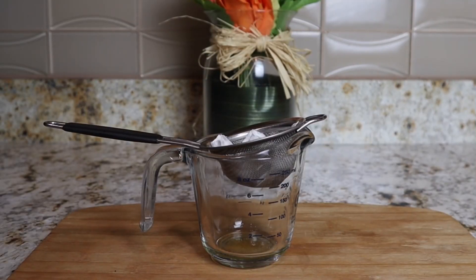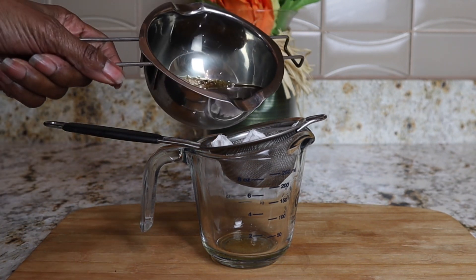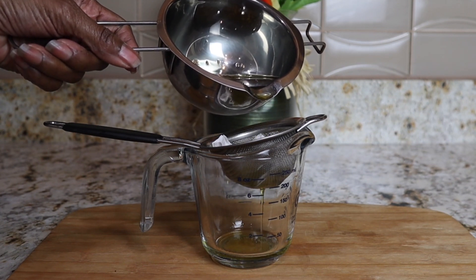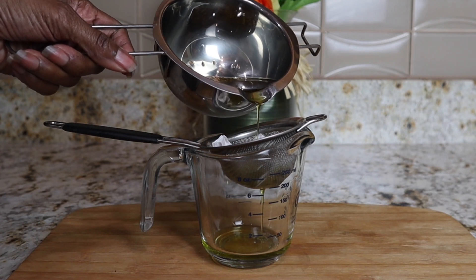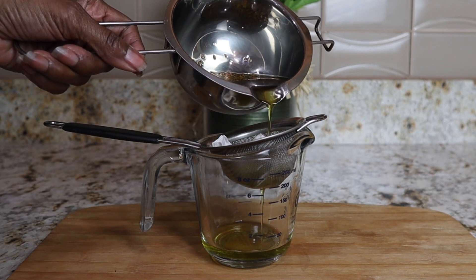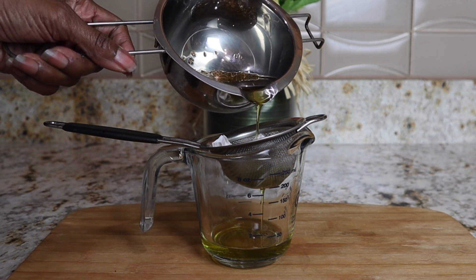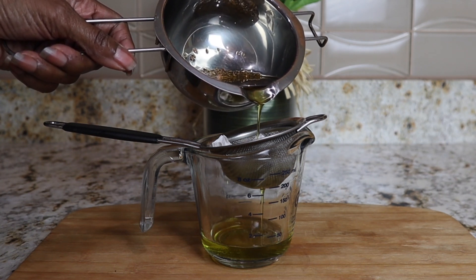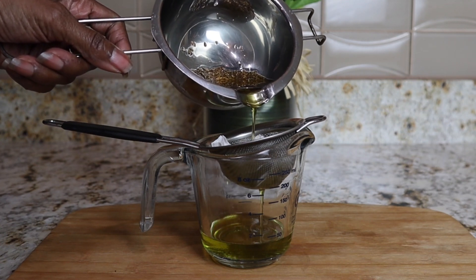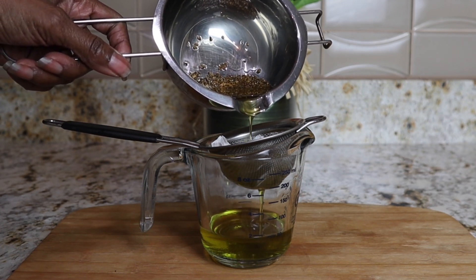It has been three hours, so what I'm going to do next is strain my oil. I have a strainer here that you can find at the Dollar Tree, and I put a little cloth in there because you don't want the seeds to get into your oil. So just take your time straining the oil from the seeds. I want to say that you should really make these products that I make and keep following my channel. People are telling me that my channel is helping their hair, and I know it will because I make oils and butters that help to grow the hair and keep it healthy.